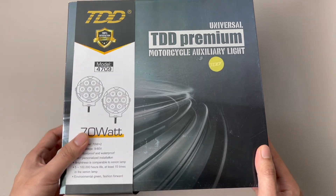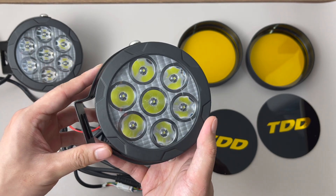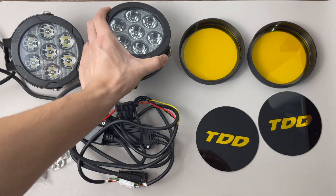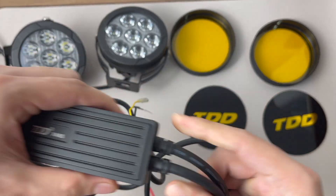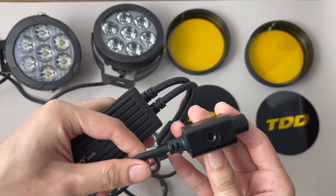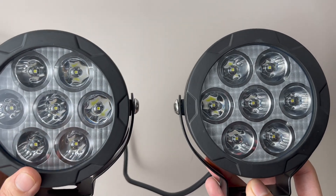Welcome to the unboxing and video review of the TDD Roadking SE Edition. Upon ordering the TDD Roadking SE, you will receive one pair of lights, a yellow lens cover, a black cover for the light with a TDD sticker, a switch control module, and a light dimmer. Also included are nuts, bolts, and a base connector for installation.